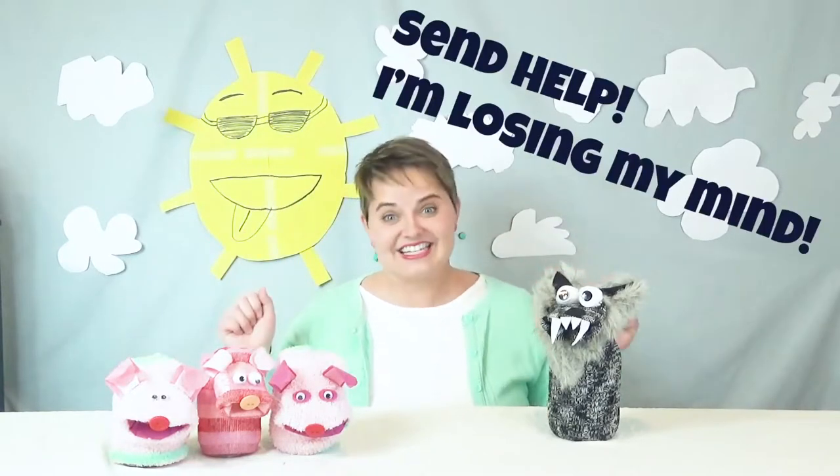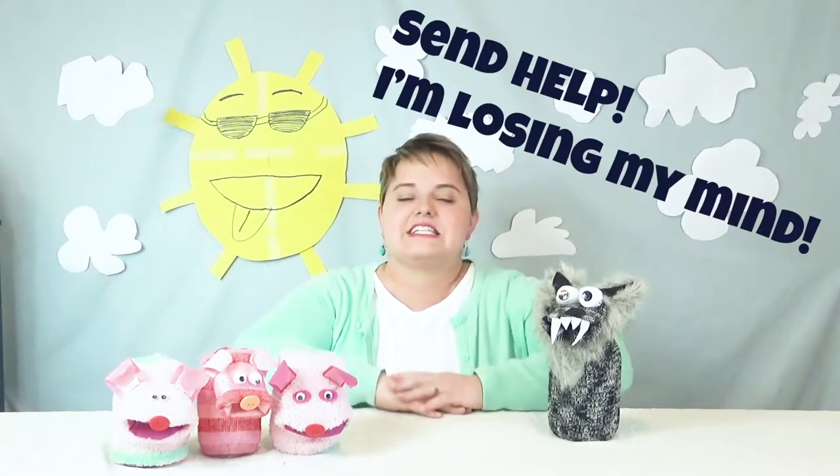Hello and welcome to... just kidding! Fun Sock City.